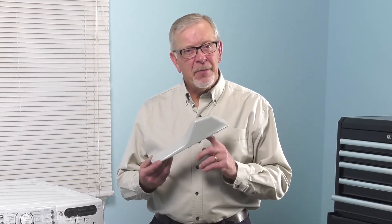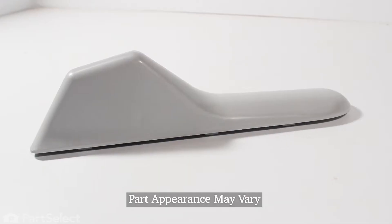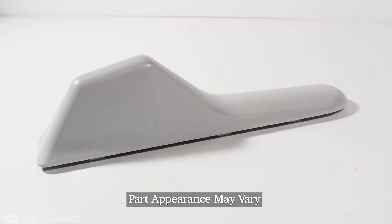Hi, it's Steve. Today, we'd like to show you how to change the drum baffle on your front load washer. It's a really easy job. Let me show you how we do it.